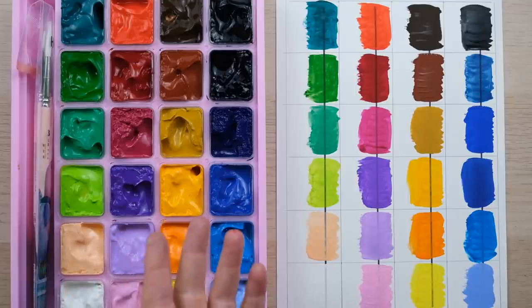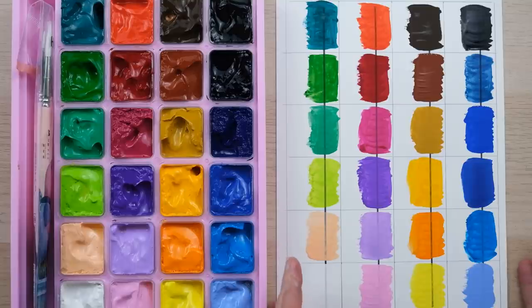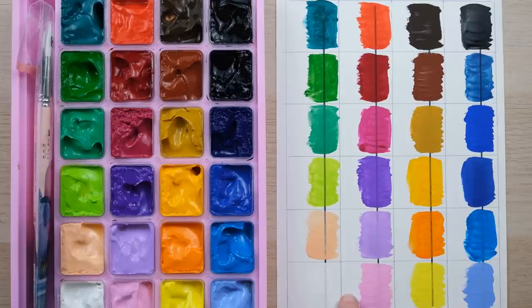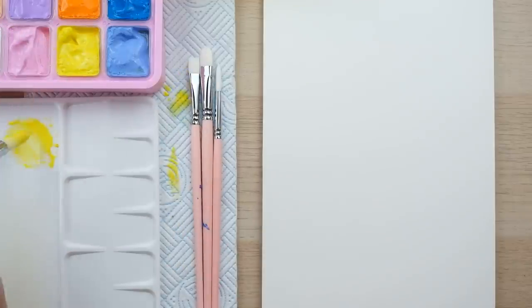One more thing to think about is what kind of paper to use for gouache. Because it's a pigment less reliant on lots of water, you'll often be using quite a dry brush, so you want paper with as little friction against the paint as possible. From a watercolorist's point of view, I'm going to use hot pressed paper, which is the smoother type of watercolor paper — that's what I painted the swatches on, and what I'm going to use for my flower painting.